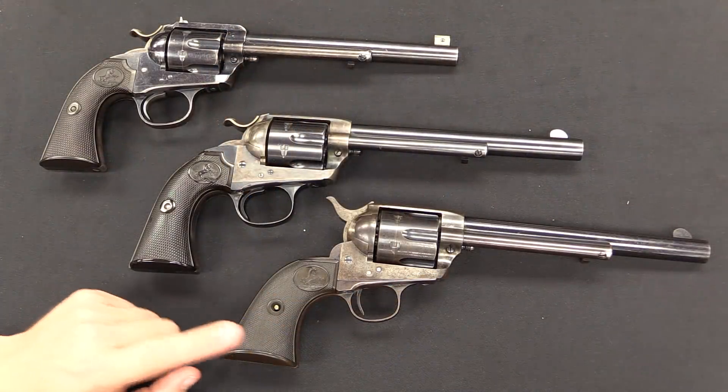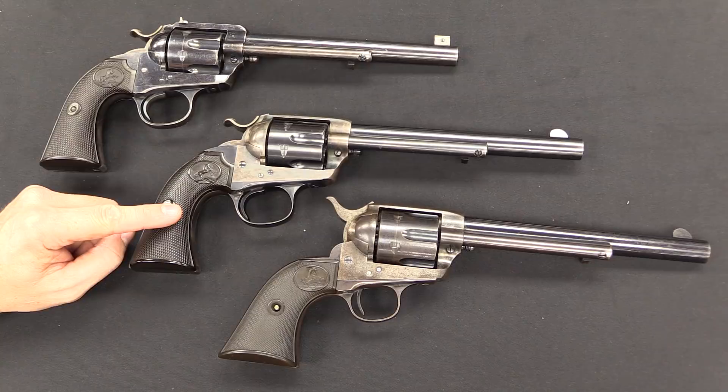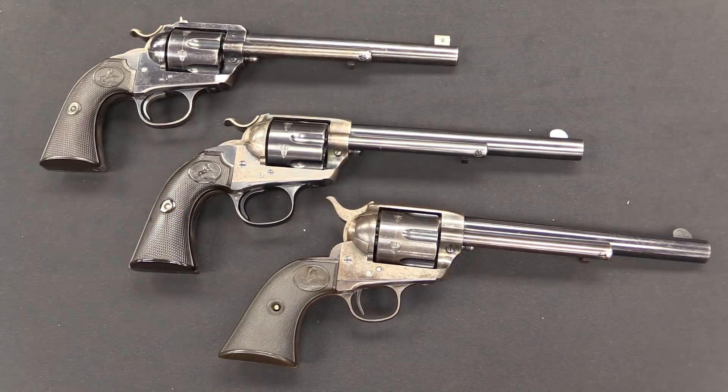Here's our whole progression: a standard Single Action Army, a typical standard Bisley model, and a target Bisley model. The Bisley name comes from the British Bisley shooting range, where many famous and significant shooting matches were held — similar to how later Colt came out with the Camp Perry model, another .22 calibre target pistol named for an American target shooting range. Colt was heavily involved in worldwide sales and was a worldwide recognized name, with people eagerly buying and shooting Colt revolvers everywhere, including England.